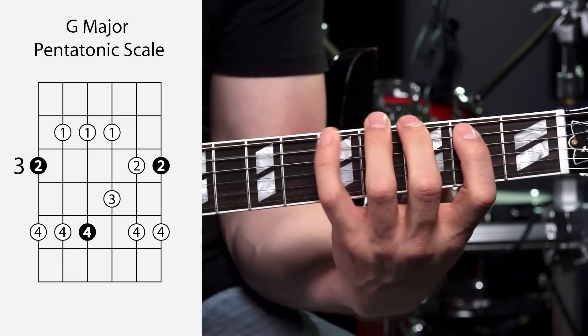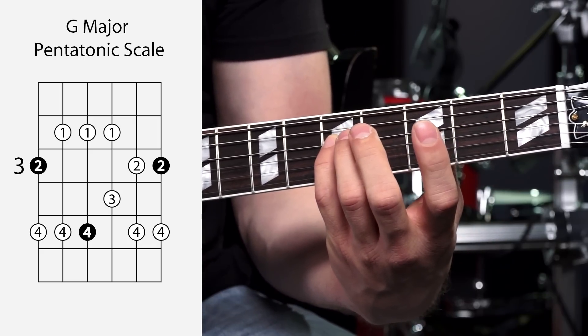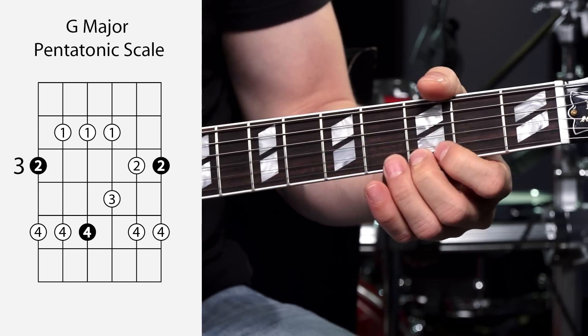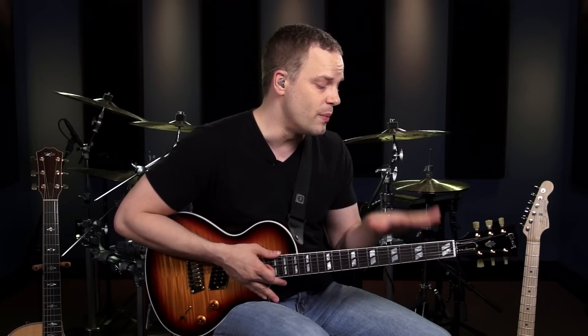Work on that scale and get it down. As you're going through this, make sure you memorize where the root notes are. There's a root note on the fifth fret of the D string, and there's a root note on the third fret of the high E string as well. One thing you're going to want to develop as you get more into lead guitar is muting — only having the strings and notes ringing out that you mean to be ringing out.